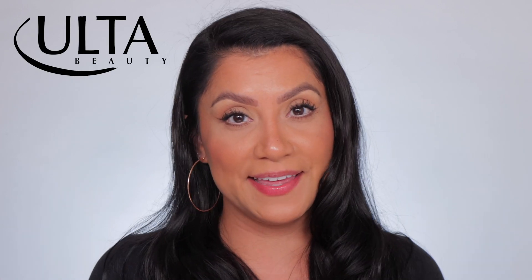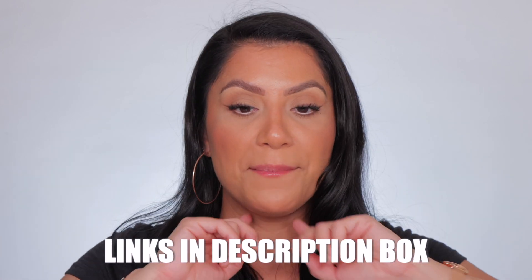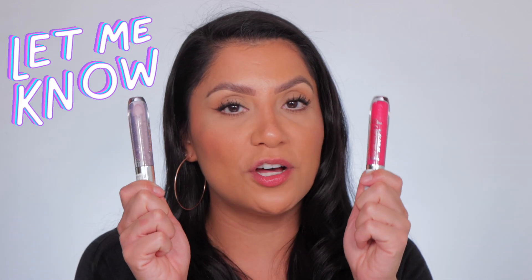I purchased mine online at Ulta — they're still available there. If you're interested, I'll link all of them down below. Also my base makeup: I have the Dior foundation on and my Makeup by Mario Mattes palette — I just love that palette. Thank you so much for hanging out with me. Let me know your thoughts — have you seen these around? Have you tried the previous formula since these are reformulated? Let me know which shade was your favorite and if you like glitter or not. I love you guys so much — please don't forget to like, subscribe, and I'll see you in the next one. Bye!